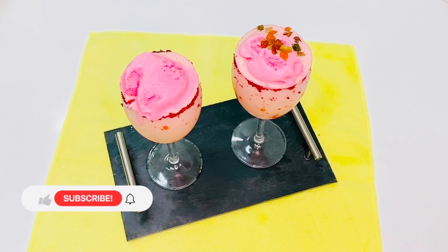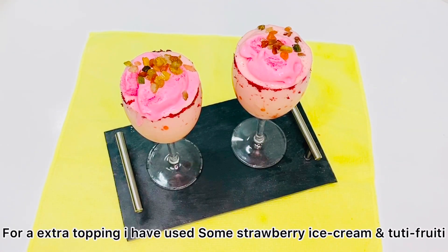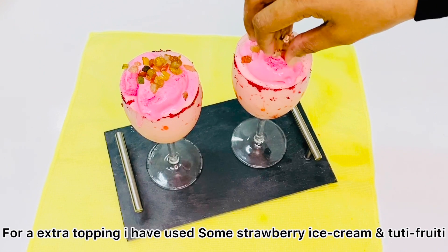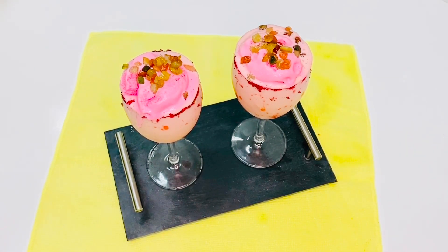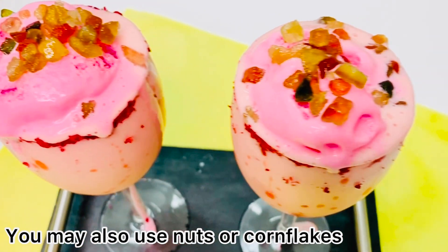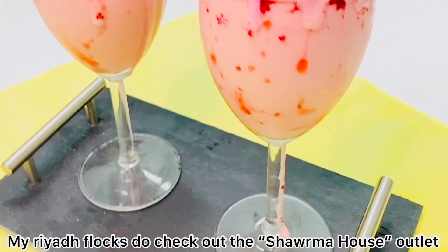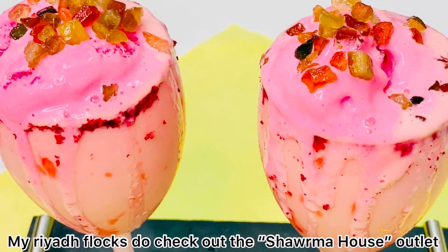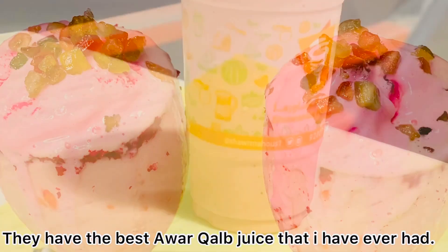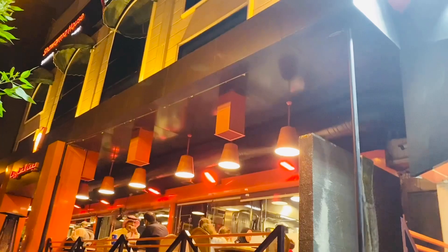I will add a little strawberry ice cream and a little bit of tutti-fruity. I will also add a little cornflakes — it is a great combination. The ice cream is thick and crunchy, and it is a great taste. Please try this recipe!